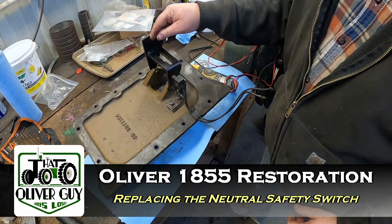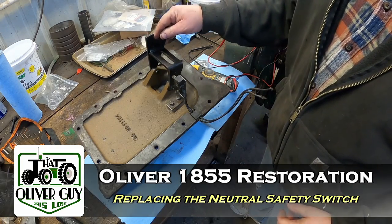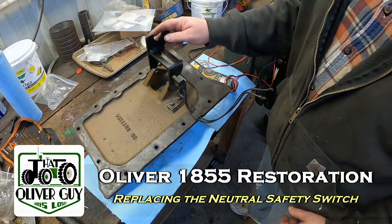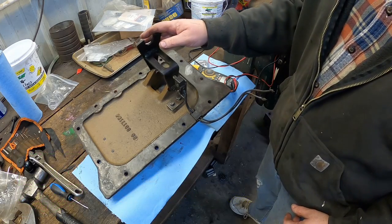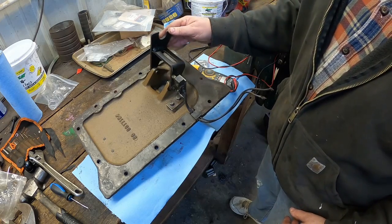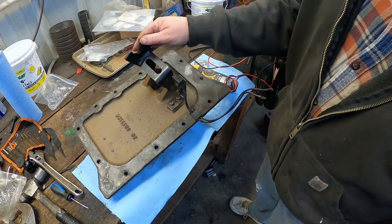Hey, it's Chris again. Today's video is the neutral safety switch in the 1855, which is pretty similar in most of the Olivers and some of the Whites until they went to clutch switches. You might ask yourself, why did they do a neutral safety switch?